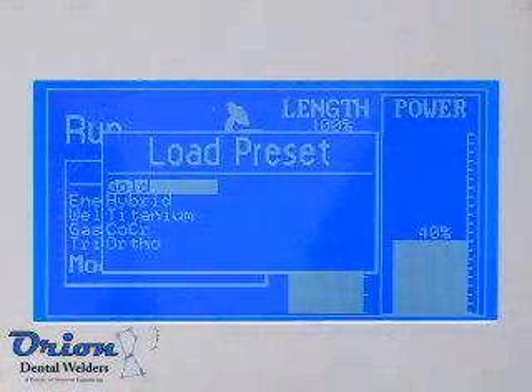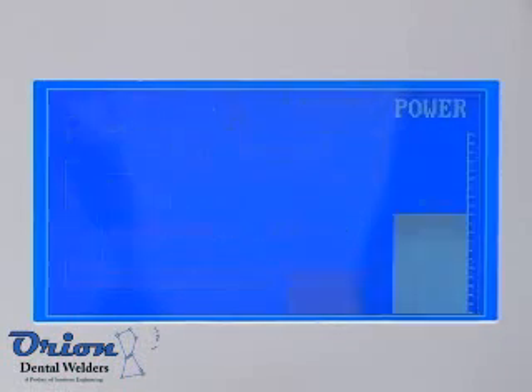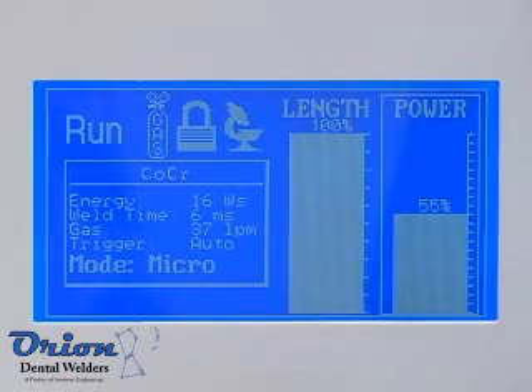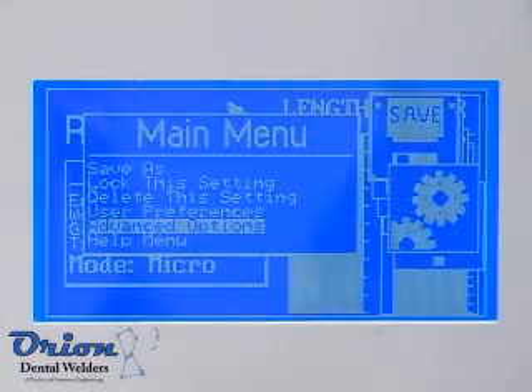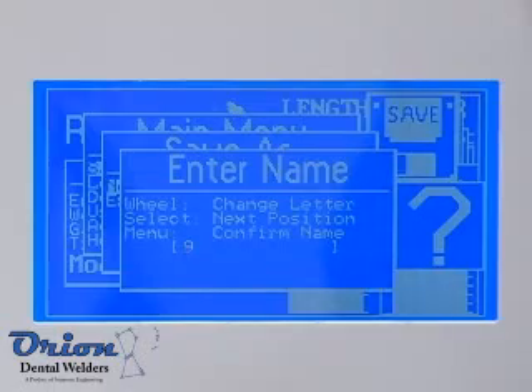The Orion Dental Welder has 15 welding presets to help you get up and started right away. Choose from cobalt chrome to orthodontic wire welding. Once you have found the perfect setting for your application, save it at one of 15 customizable settings and retrieve that custom setting at the touch of a button.